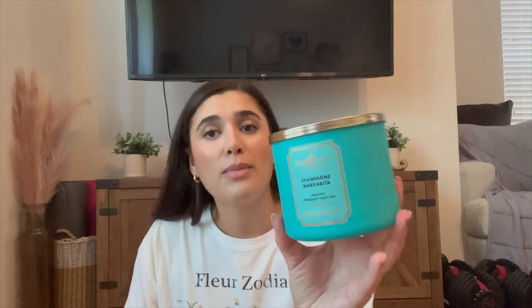Next thing I have is a three-wick Champagne Margarita. I love the gorgeous blue packaging on this one — I think they did so well with the White Barn Core collection this summer. The notes are sweet lime, champagne, and sugar cane. I loved this one so much, and it burned all the way down until it burnt itself out. I definitely got that zesty lime — it was like a champagne toast with a lime twist. I love doing these kinds of powerhouse fruity scents in the kitchen to overpower any cooking smells. If you see it at $11.95 during SAS, definitely pick it up.